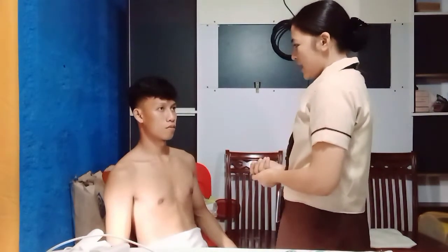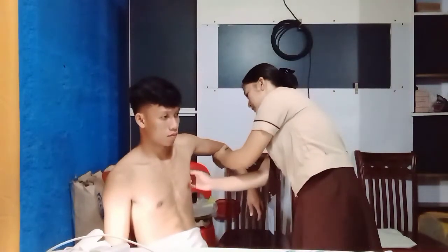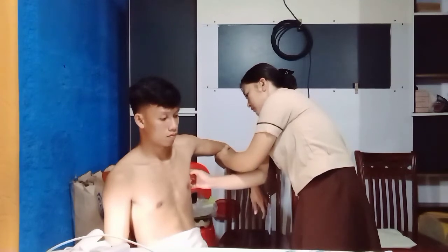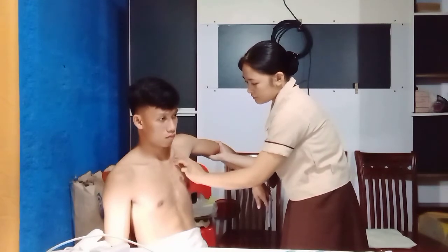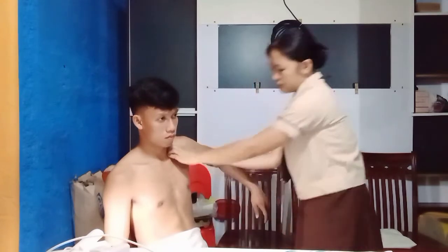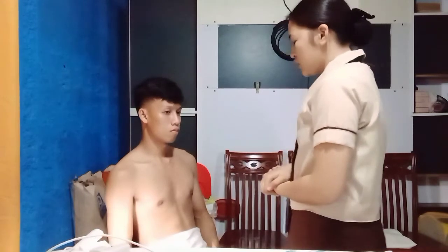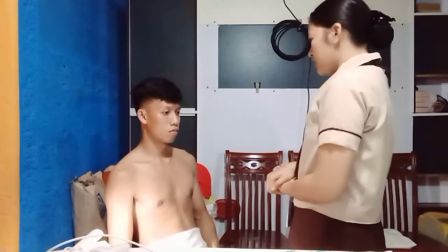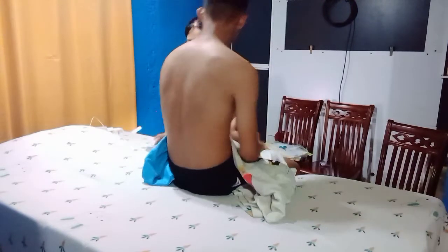Next, I'll be palpating your axillary, subclavicular, and supraclavicular lymph nodes. May I hold your shoulders? As I observe, there is no tenderness and no masses or nodules in your axilla, subclavicular, and supraclavicular areas. Next, I'll be palpating your breast — please lay down in a supine position.